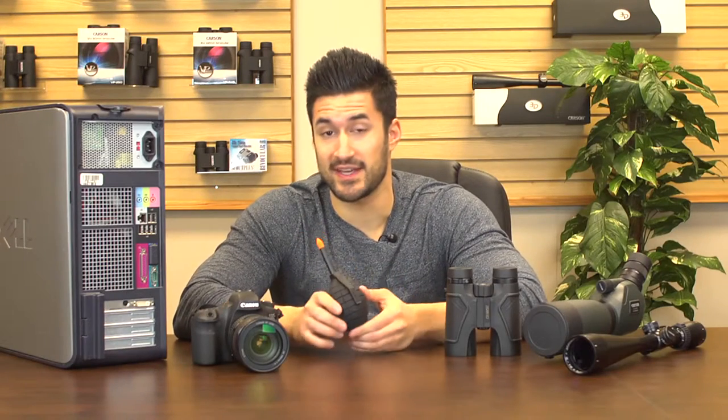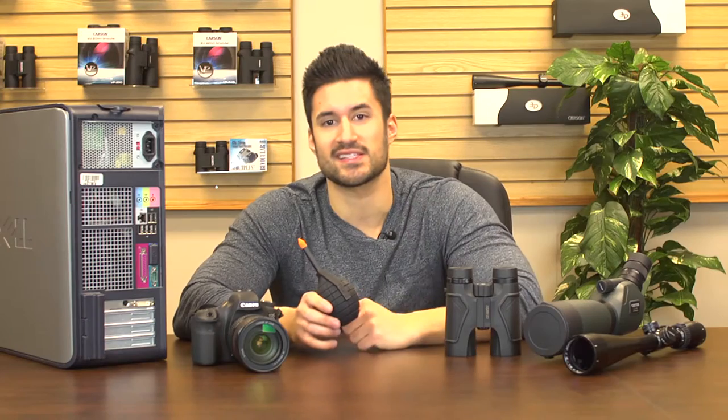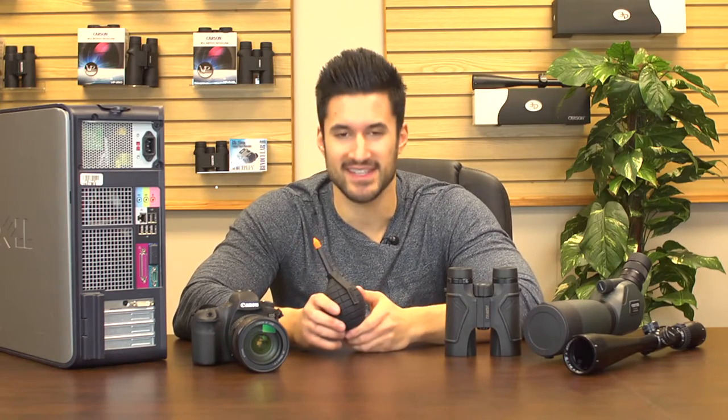Using the Dust Blaster to maintain your equipment will help extend the life and performance of all your favorite devices. I'm Doug from Carson and I'll see you next time.